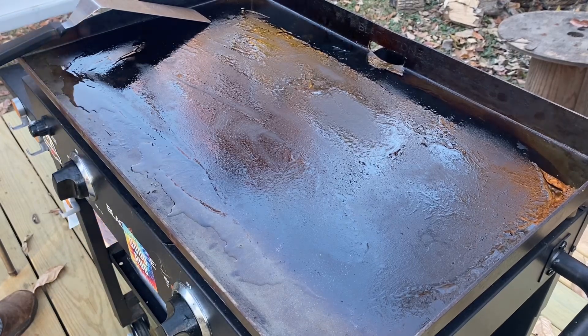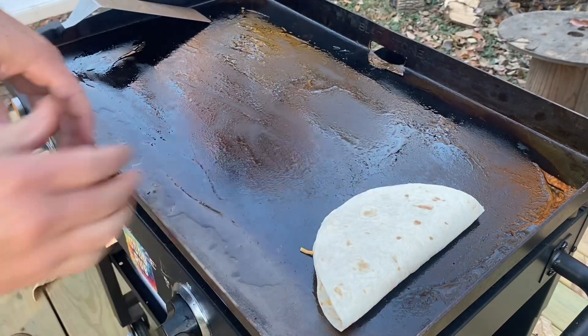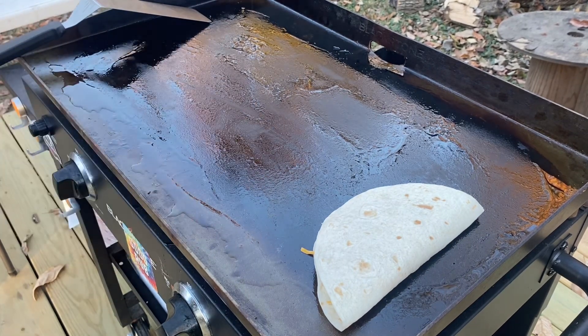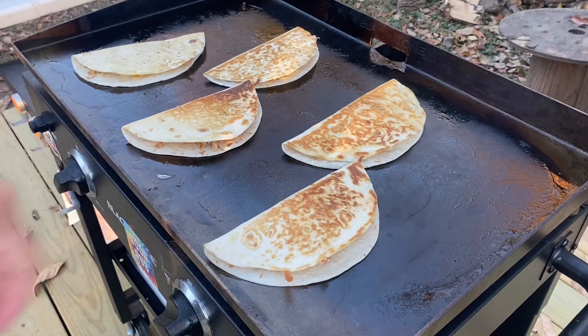Now our Blackstone is nice and heated up and we're just going to start putting quesadillas on. I went with medium heat because I want the cheese to melt without burning my tortillas. I'll leave these on here until the cheese is melting and the tortillas are starting to turn a nice golden color on the bottom. After about two or three minutes I'm going ahead and flip them — that one I flipped too soon, it's not as golden as the rest.